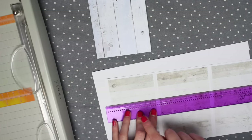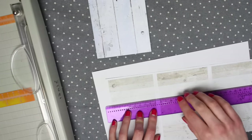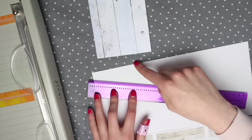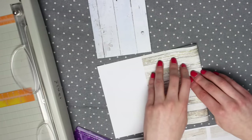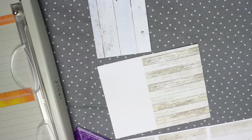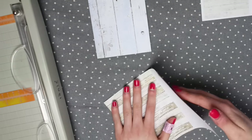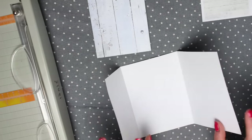If you did want a measurement, the smallest flap is 9.5 centimetres. So you could measure 9.5 cm, draw a line down, and fold to that line. When I do it I tend to just eyeball it. Once you've folded the first flap, you're then going to fold the other flap around — and that's the first section done, with your three sides and two flaps.